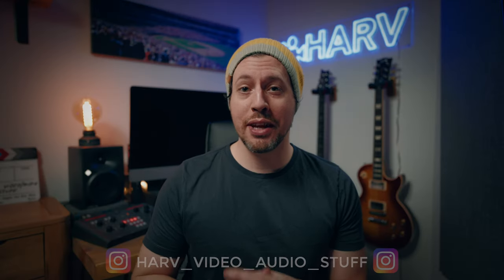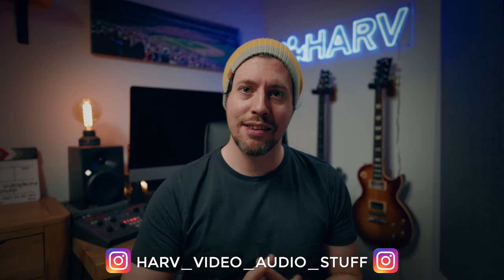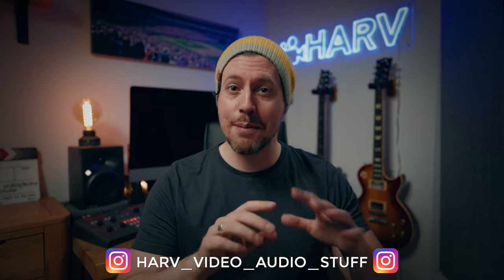What's up my friends, welcome back. In this video I want to check out the best way to expose S-Cinetone. I'm going to check out how to do skin tones, landscapes, and more.